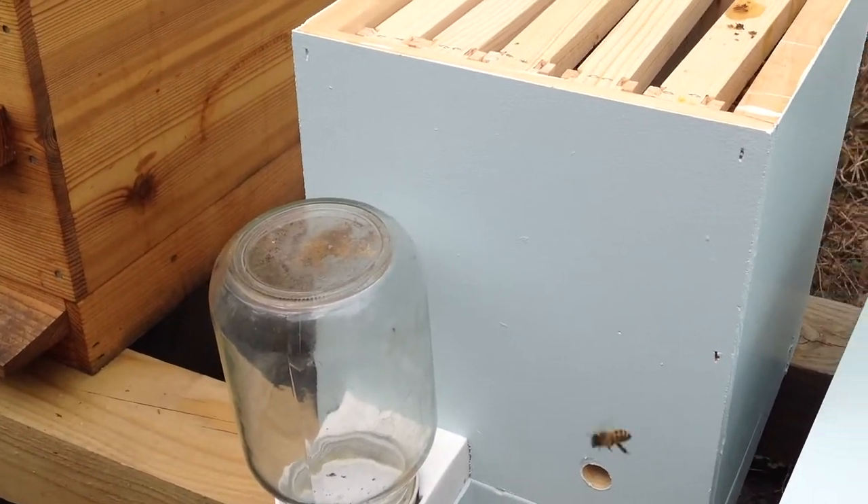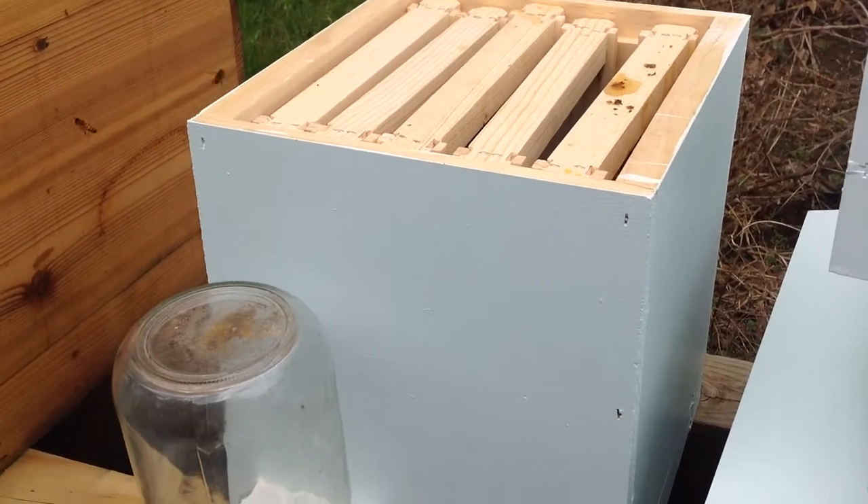This is Mike from Hillside Hives. This is for my beekeeper followers — I want to show you the experiment I'm going to do this year.